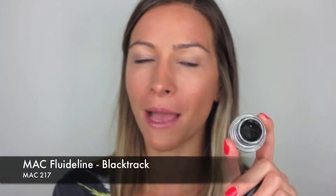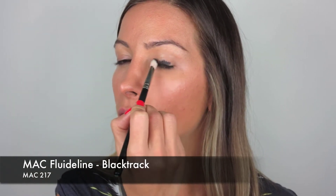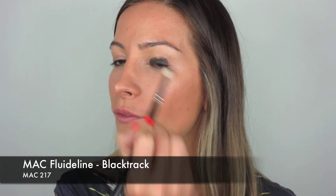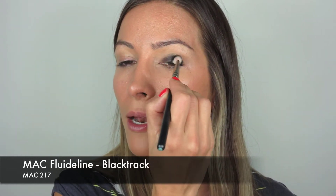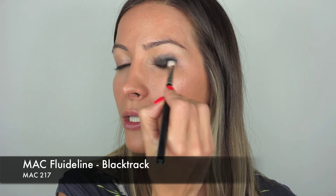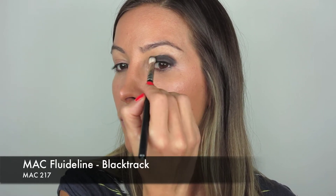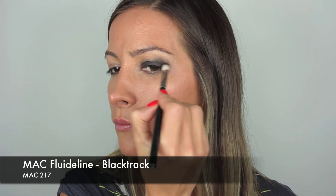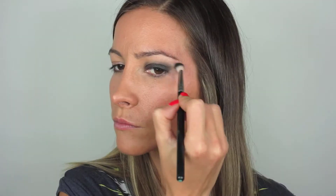Now for the base I'm going to take MAC's Black Track Fluid Line and my MAC 217 brush and just apply that on the lid of my eye and blend it out. Make sure you don't have a lot of product on there because you want to be able to blend it out. If you put too much, you're just going to have too much to work with and it makes it a lot harder. You do have to work very, very fast with this because it dries quickly. I'm just going to extend that out a little bit — not too much, but I do want to see a really nice kind of shape to it.